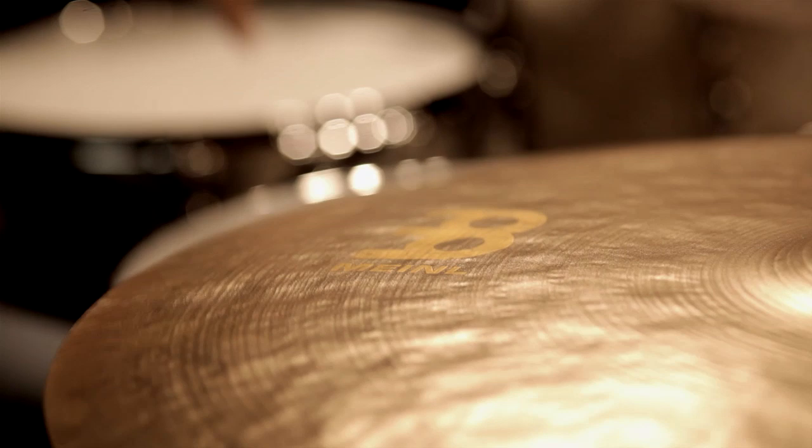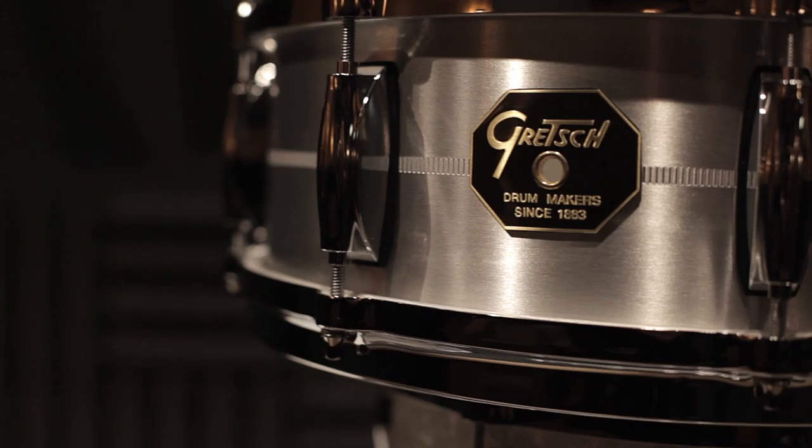Part of owning a USA Custom is the fact that you have to live up to the history of that drum set. Thinking about the other legendary drummers that have played the USA Custom — this is going to be my first one and I'm so excited to look down and go, I got to get better. I have to earn the respect of this drum set. That's pretty cool.